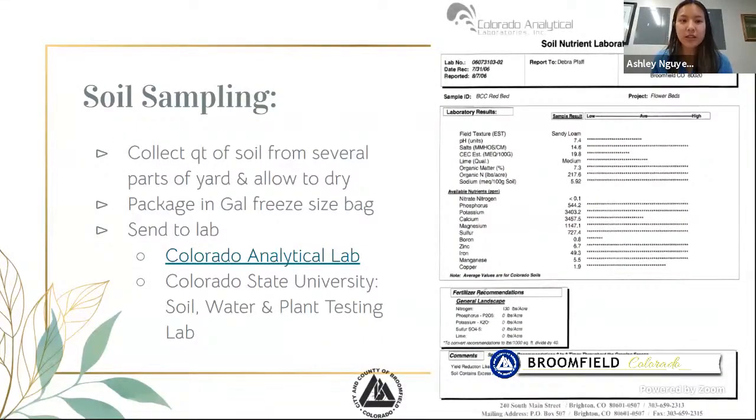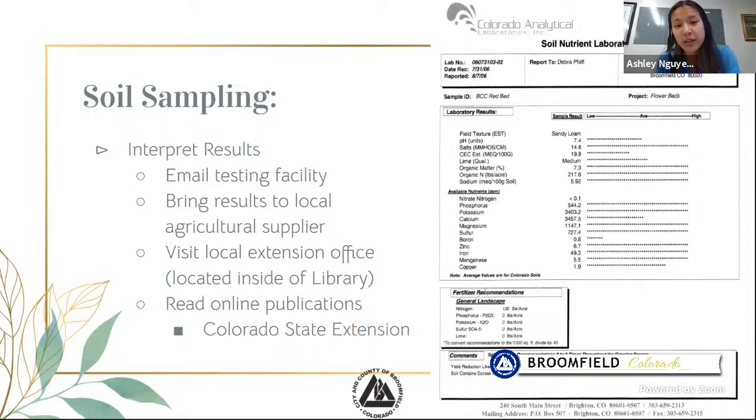For soil sampling, collect a quart of soil from several parts of your yard, allow it to dry, package it in a gallon freezer-sized bag, and send it to a lab. You can send it to the Colorado Analytical Lab, which has locations in Commerce City and Lakewood — Commerce City being closest to Broomfield. Another option is the Colorado State University soil, water, and plant testing lab. From there, you can interpret your results, email the testing facility, bring results to a local agriculture supplier, or visit the local extension office inside the Broomfield Library.